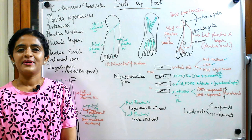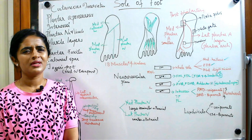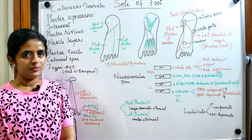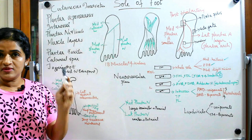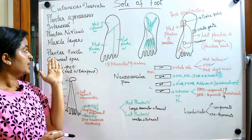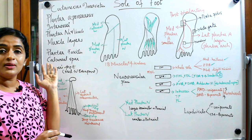Hello everyone, welcome back. In this session I am planning to give a short session on the sole of foot. Sole of food is a complicated topic for most of us, so I will give you a brief idea. By the end of the session, you should be able to know the cutaneous innervation of the sole of foot, the plantar aponeurosis, the interossei of the sole, the plantar nerves and vessels, the muscle layers, and clinical conditions like plantar fasciitis, calcaneal spur, and jogger's foot.